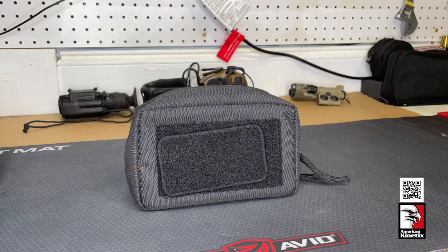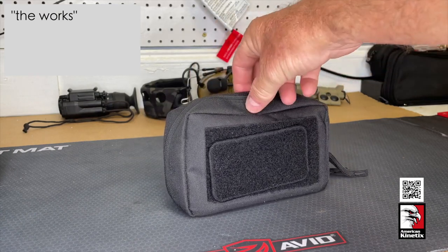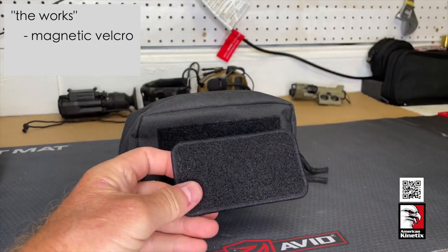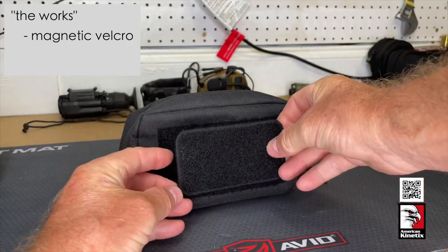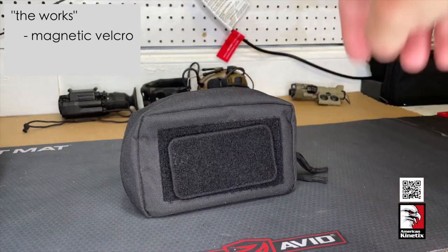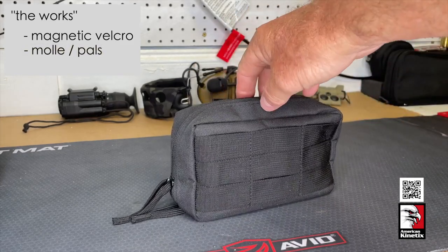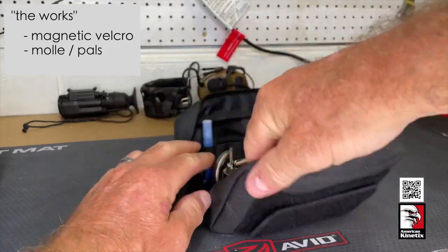Good morning, wanted to do a video about a new product we use called Fix It Sticks — this particular one is called The Works. It's a really neat piece of equipment. It's got a velcro patch on one side and a magnetic piece so you can attach small parts and not lose them out in the field. The other side of the pouch has MOLLE so you can attach it to a pack or wear it yourself. Inside there are a bunch of options we'll go over.